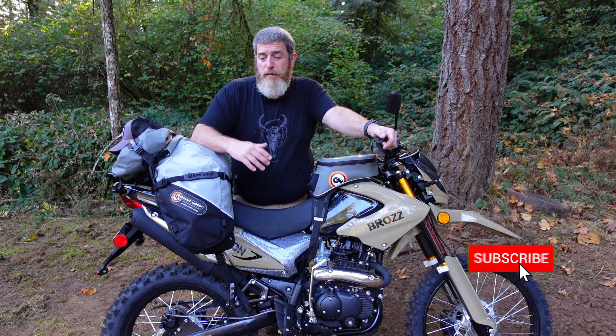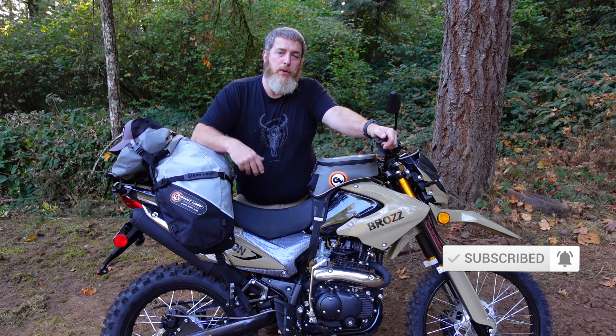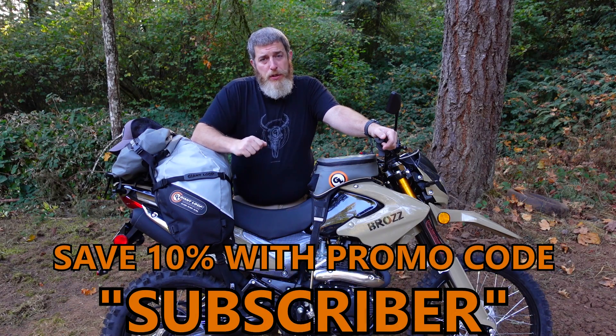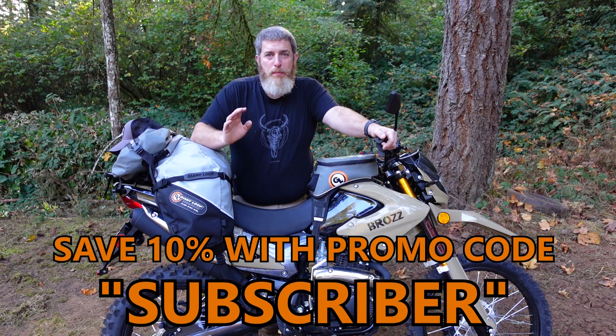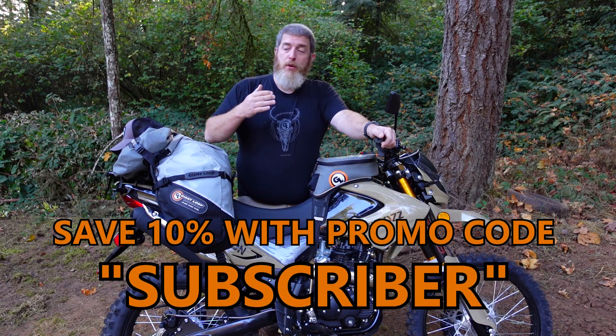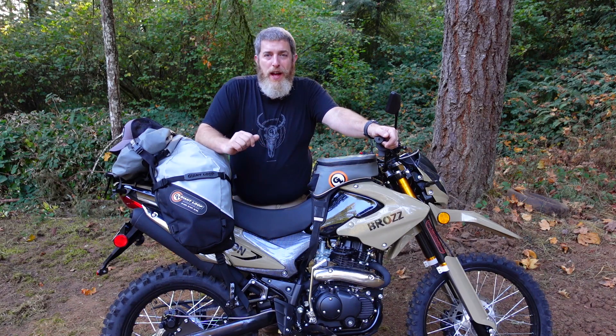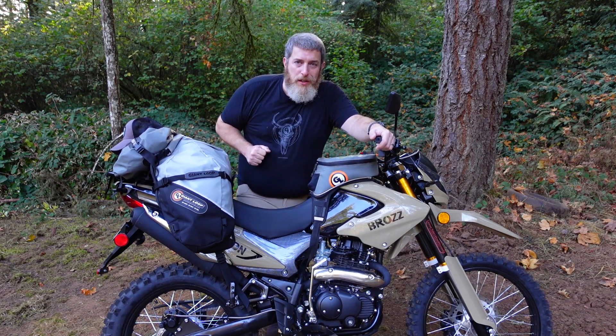Please consider subscribing to the channel for more fitment videos like this, how-to's, gear overviews, and general tips and tricks. YouTube subscribers save 10% with promo code SUBSCRIBER on giantloopmoto.com. If you have any questions about this setup, feel free to leave them in the comments. Thank you for watching — go light, go fast, go far with Giant Loop.